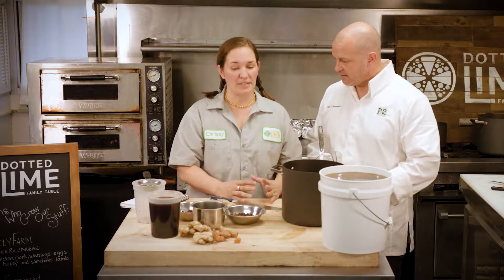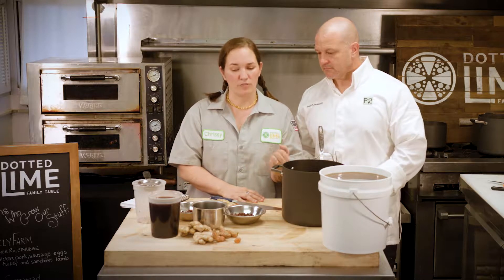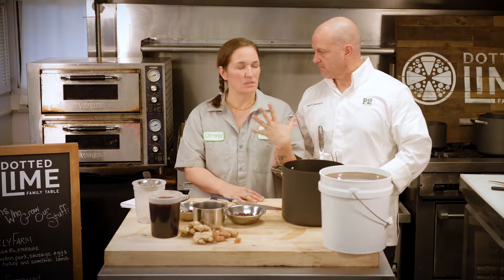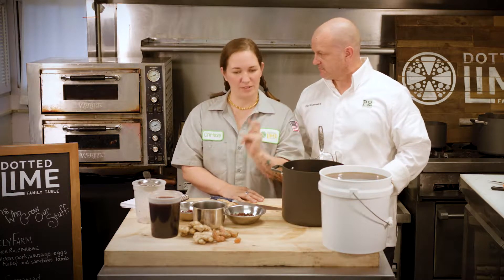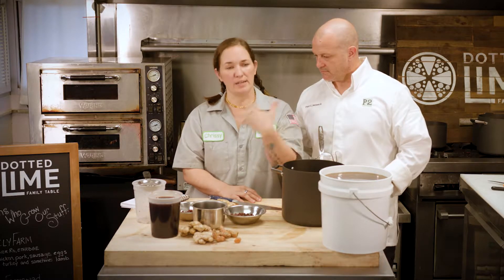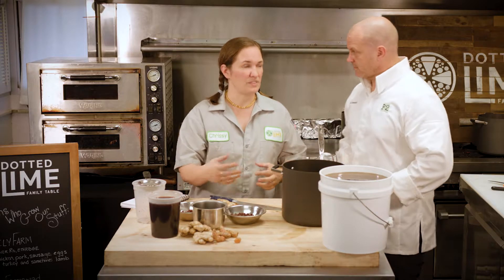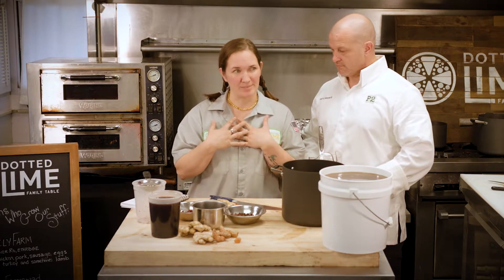I call it upgraded elderberry syrup because typically elderberry syrup is just elderberries, maybe some spices. But I really felt like for what it's used for - and we are not medical professionals, we're not telling people how to take medication, we're not making any health claims - traditionally people would make elderberries into a concentrate, add honey, and call it elderberry syrup. I really felt like adding some other items was worthwhile.